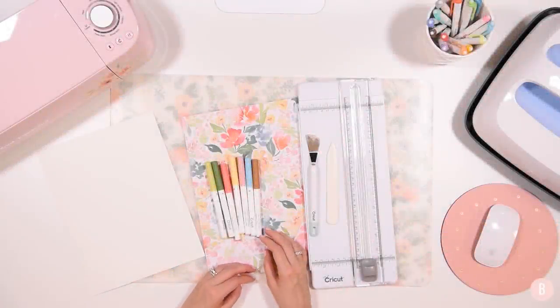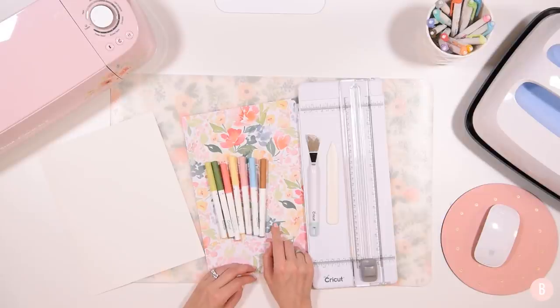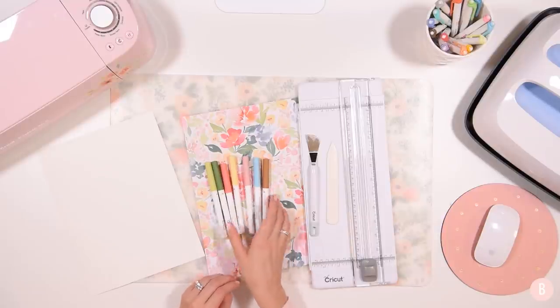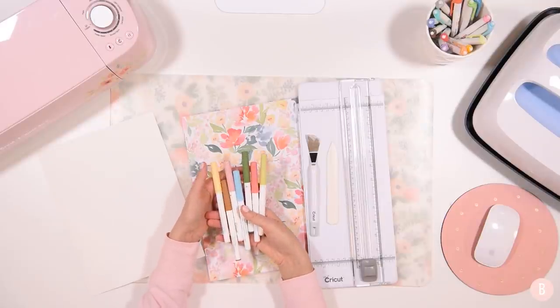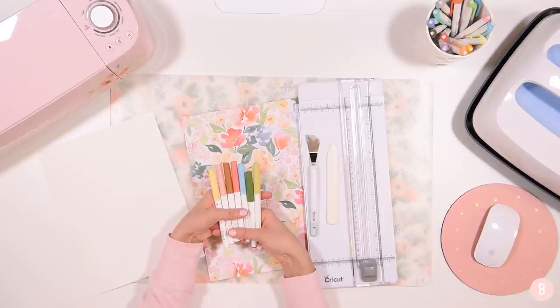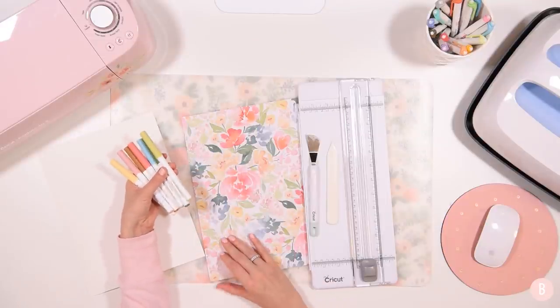Hey everyone, it's Bethany and in this video I'm working on creating a card. I thought it would be really fun to use the Cricut pens. As promised, I'm going to be doing a full tutorial today on using the Cricut pens. I'm going to show you how to load them and how they're going to draw out the little design that I'm going to show you in Design Space.